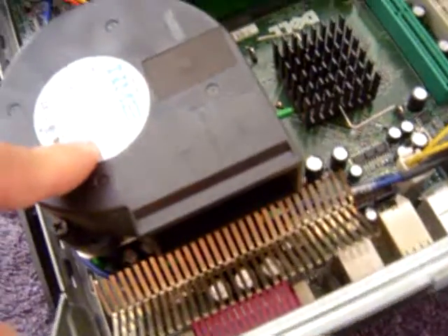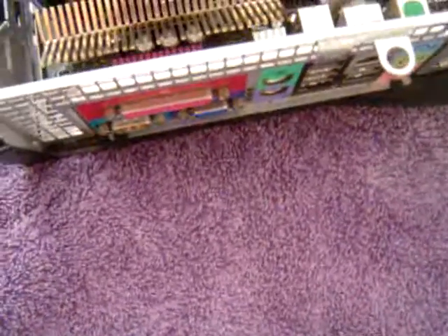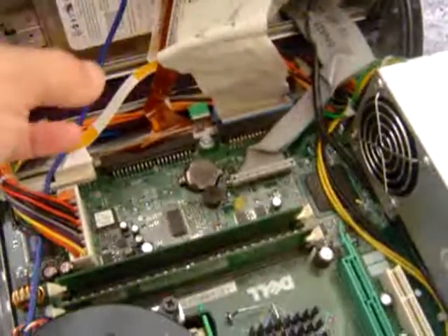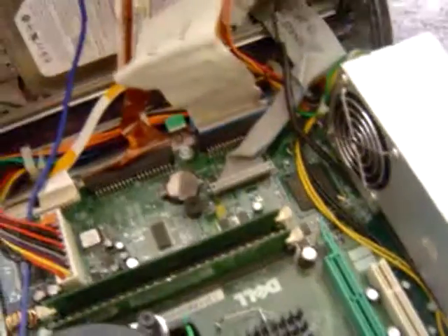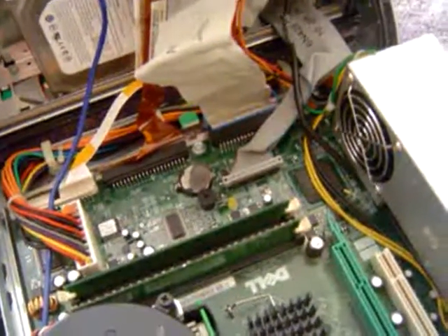I have a couple of these already, but I don't like this Dell setup. Another thing with the Dell — you can see it's very compact, and to access these things is very difficult. But they have clips on them that come right out.